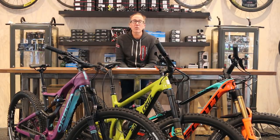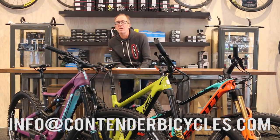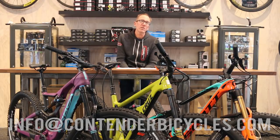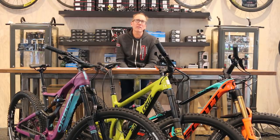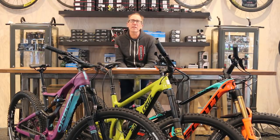As always, if you have any questions or need further information, please contact us at info@contenderbicycles.com. You're always welcome to come by and talk to us in person — we actually like that. Stay tuned for more, and thanks for watching.